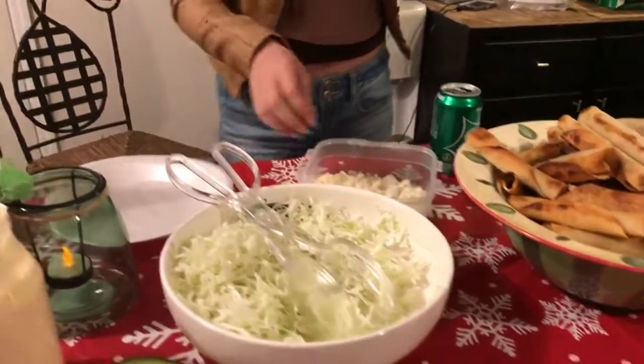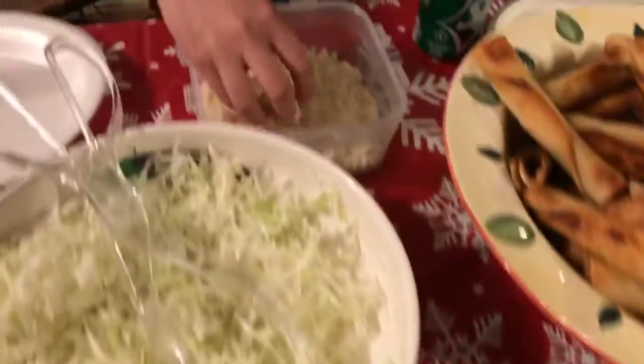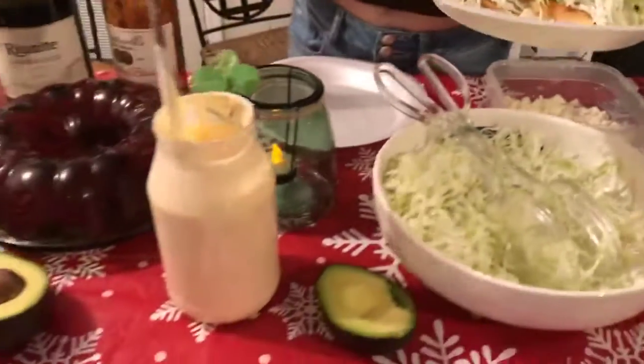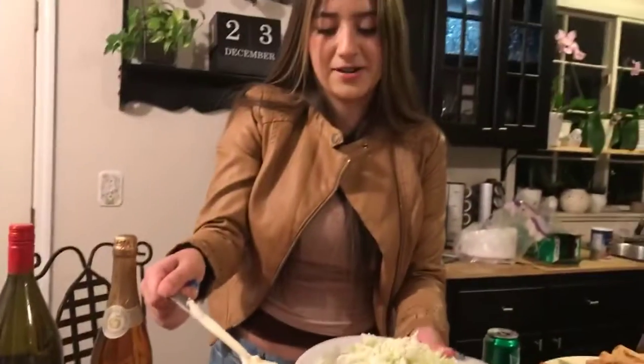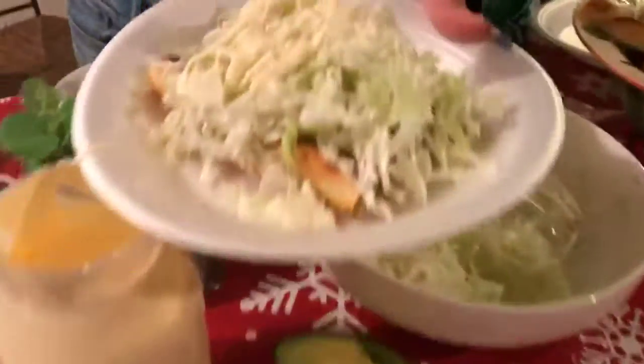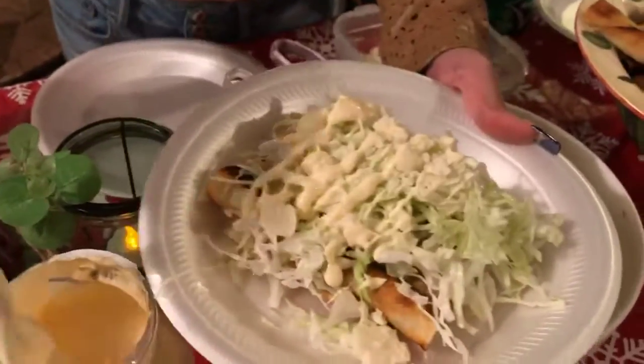And then some cheese. And then — oh, this is my favorite — it's the Mexican cream. It's very liquidy and very delicious right here. I'm going to get some more of that.